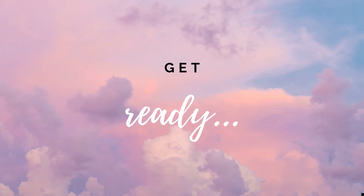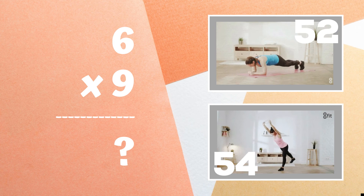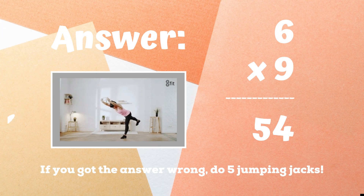Get ready — last problem. Six times nine equals: is it 52 or is it 54? 54 is the right answer. If you didn't get this one right, you have five jumping jacks to do until the game ends. Ready, go.